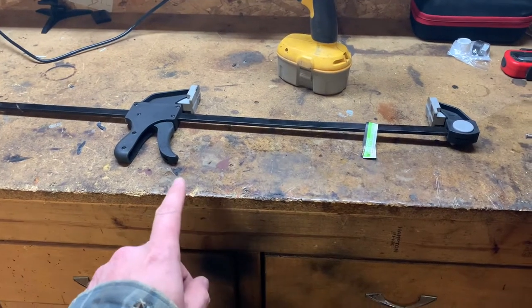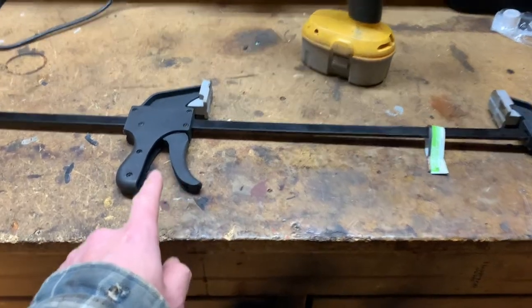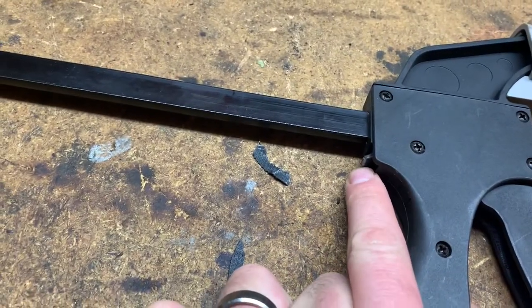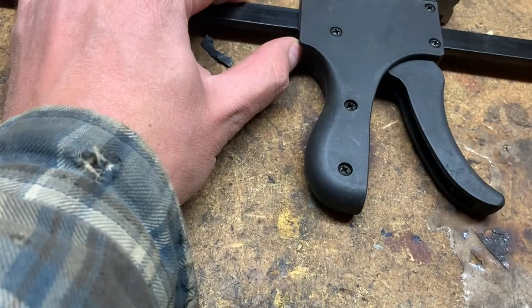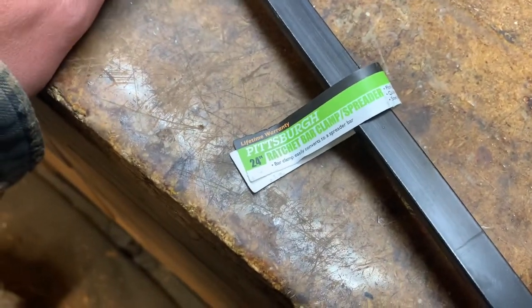I had this clamp for a whole hour and only used it to clamp one thing. I had it really tight and went to release it, but this thing wouldn't let go, so I pushed super hard and it broke off. It still kind of works, but I'm gonna take you guys where no man has been before.